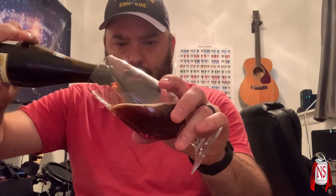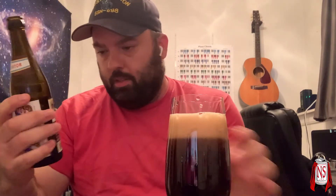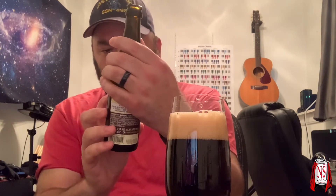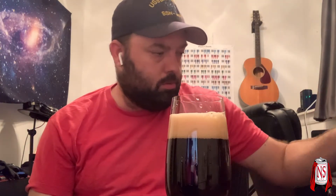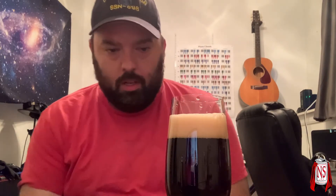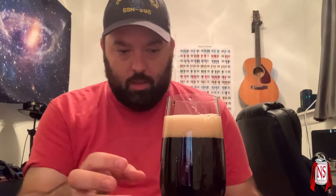Let me get the ABV here. 6.7, which is relatively low for a lot of the doppelbocks I've had. And like all good doppelbocks, it has the suffix A-T-O-R. Apparently the first doppel was called Salvatore or something — I think Paulaner claims it. But there are several hundred doppelbocks whose names end in A-T-O-R.